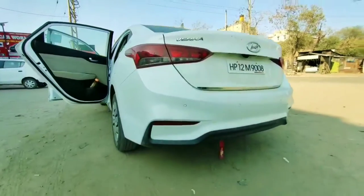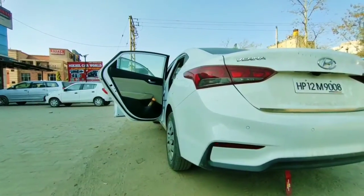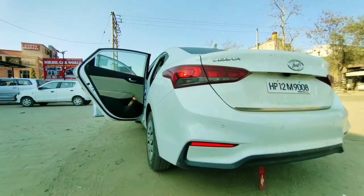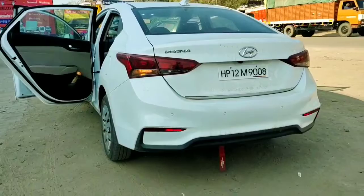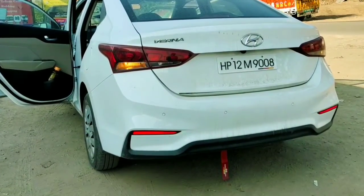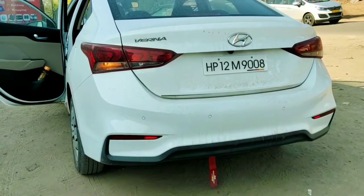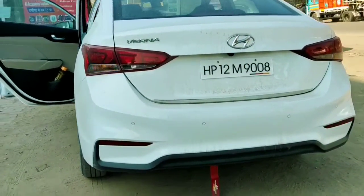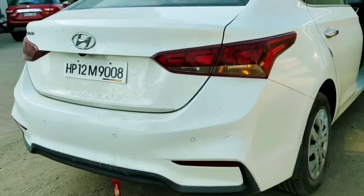Let's talk about the exterior rear. The back tail lamp is a normal type — you will find the lamp, but LED is not available. The display of lights is arranged in this way. You can see the Verna badging, the Hyundai logo, and floating lights placed on the lower area. You will find a super sporty look with a dual tone bumper.